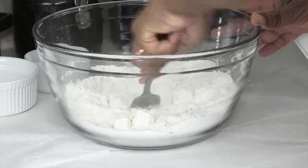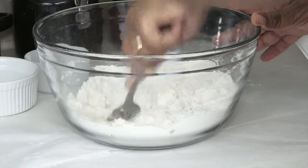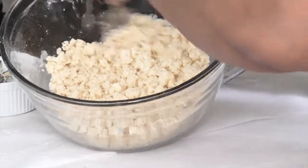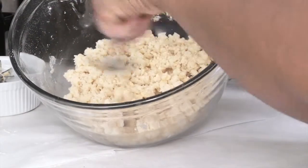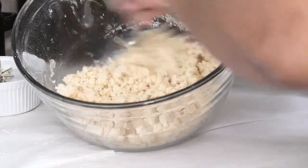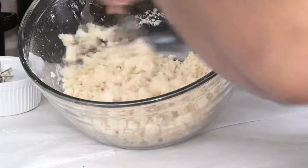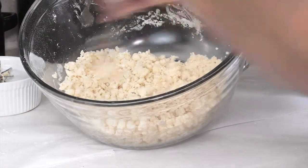Just take your fork or your pastry cutter and cut this until it's a crumbly mixture. After you have cut your mixture with the pastry cutter, this is roughly what it's going to look like — just a bowl of crumbs, and that's perfect, because that's what you want it to look like.